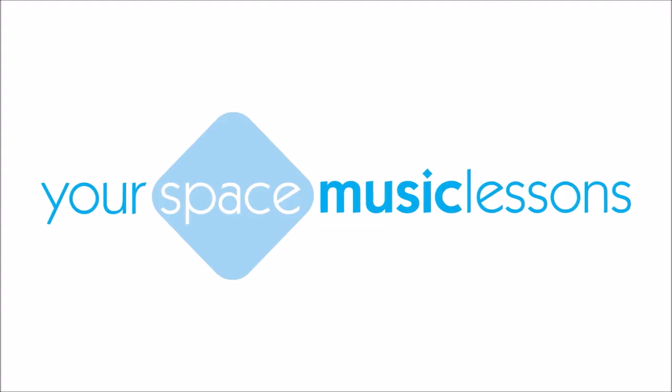Thank you so much for watching and we'll see you for the next Top Tips video.